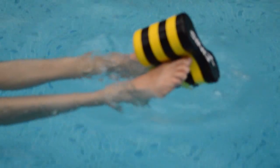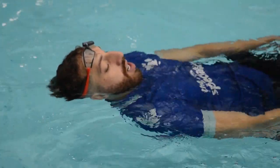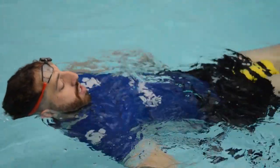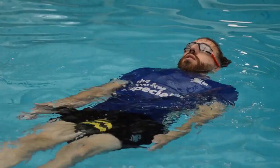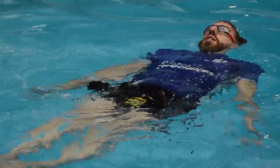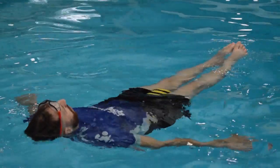Sculling with a pool buoy. The key points are to squeeze your legs together when you place the pool buoy between your thighs. This will allow your legs to float and allow you to concentrate on the movement pattern with your hands. The outcome will be that you understand the principles of pushing and pulling the water away. We can do head-first sculling and feet-first sculling.